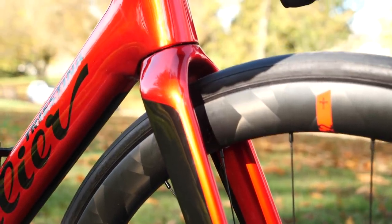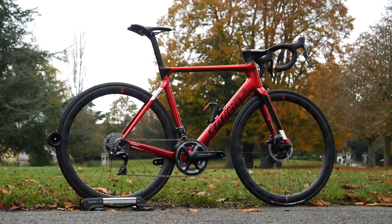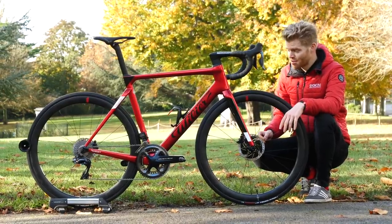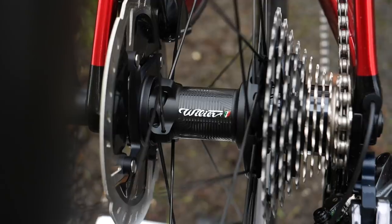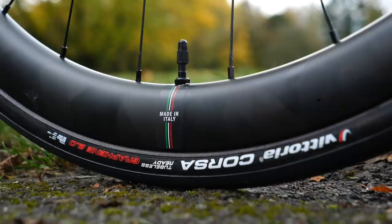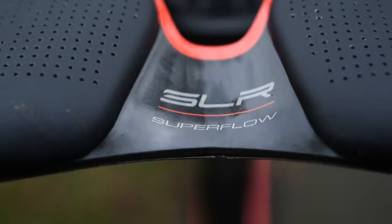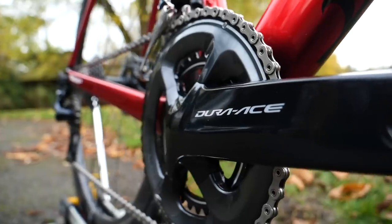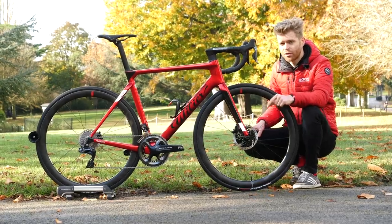There are three different color options available on the Filante SLR. You've got this beautiful metallic red finish, which I'm definitely a big fan of, plus an iridescent gray and black. There's also a range of build options — this one is fitted out top of the range with Dura-Ace Di2, Villa's own filament-wound tubeless carbon wheels at 42 millimeters deep, Vittoria tubeless tires, and a Selle Italia SLR Boost saddle with carbon rails. If you're a purist screaming that an Italian thoroughbred racing bike can't have a Japanese groupset, well, there is a Campagnolo groupset option as well.